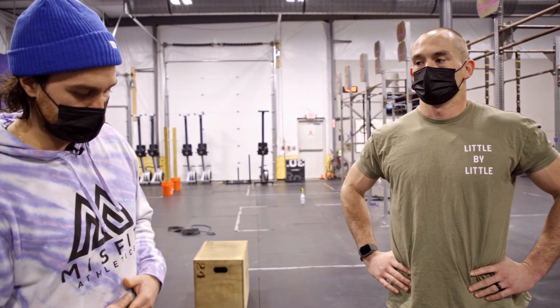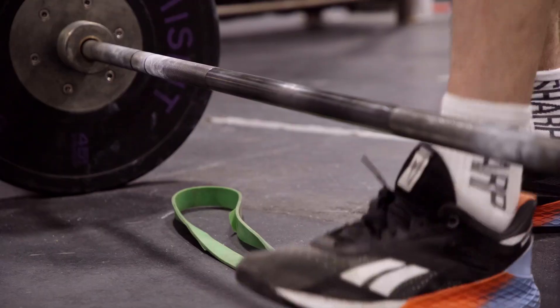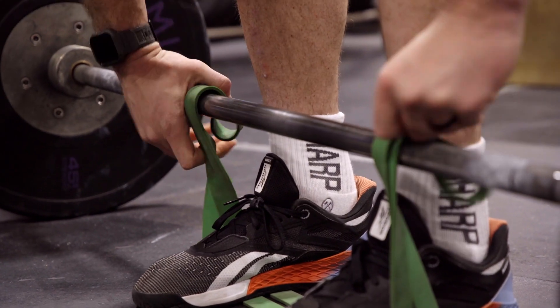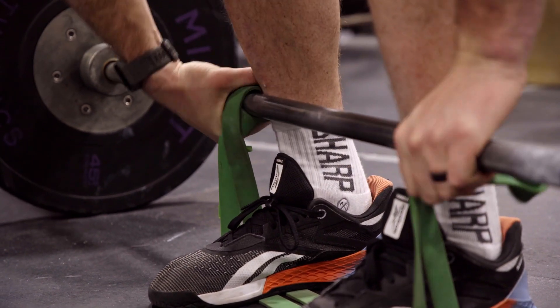Just a quick recap: we step over the band. Band is looped into the front so it doesn't want to spin out of your hands, and we can either feed it through the back of the hand or wind it up to create a little bit more band tension.